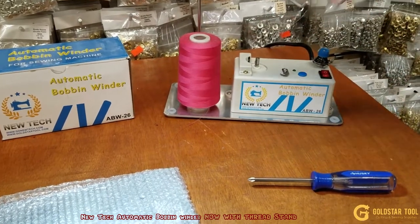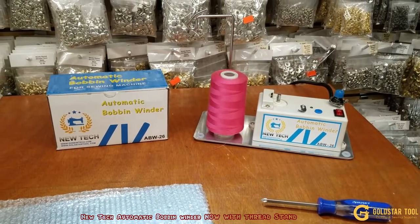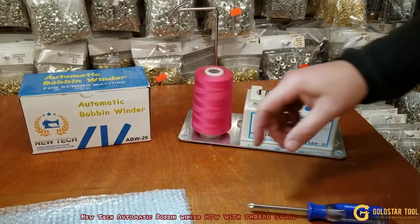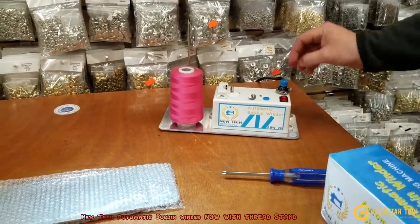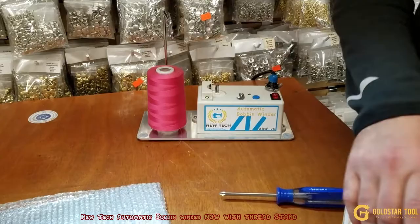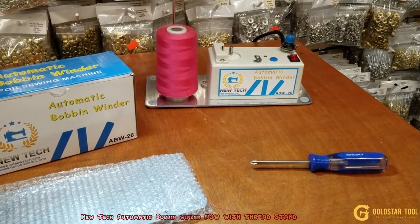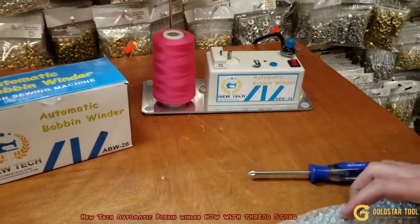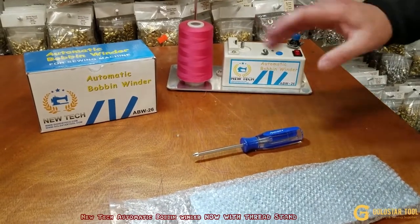The good thing is that you're going to receive this with a thread stand, and all the bobbin winders you buy from us include a thread stand. When you receive the machine it's still the same quality — we changed our artwork, changed the button to blue, but everything is the same and even better. I'm going to tell you how to put this together and show you how it works. It's very easy and simple, and all you need is a screwdriver and some bobbins.